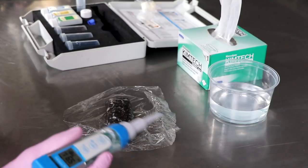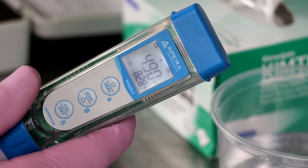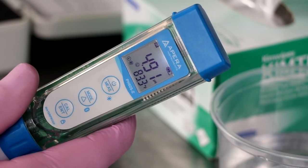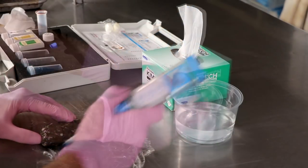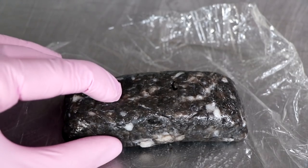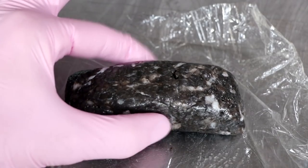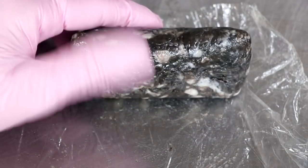That pH range between 4.9 and 5.2 is considered the safe zone. To use the meter, we just insert the probe into the sample, and within just a couple seconds it gives a very accurate reading. It looks like I'm at 4.90, which is absolutely perfect — this salami is ready to begin drying. One characteristic sign of proper fermentation: if your sample is below pH 5.2, it will have a completely different texture. The proteins have been denatured, it'll be well bound together with great aroma and great color.